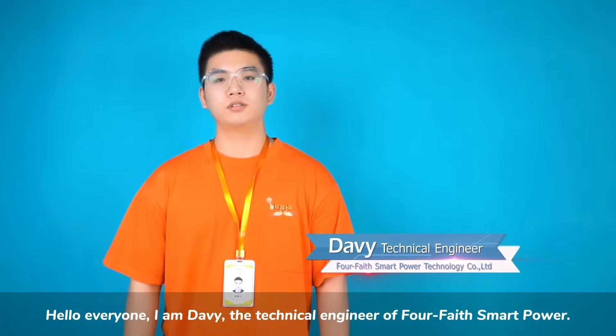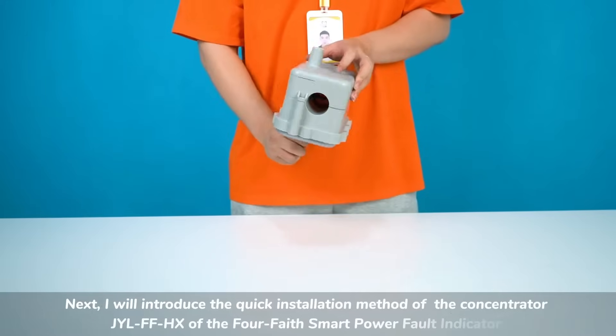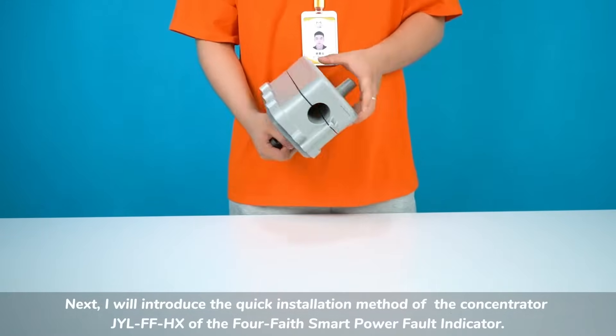Hello everyone, I am David, the technical engineer of 4Faith Smart Power. I will introduce the quick installation method of the concentrator JYLFFHX of the 4Faith Smart Power Fault Indicator.